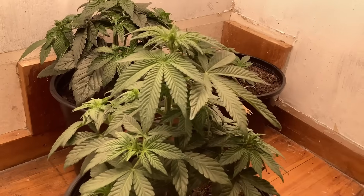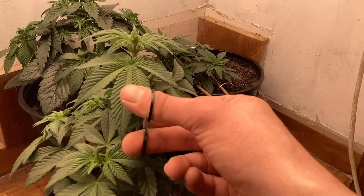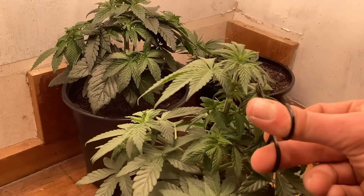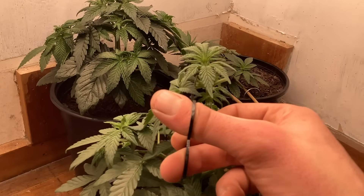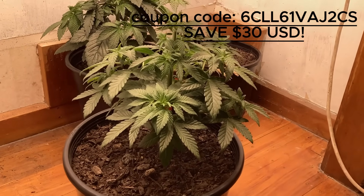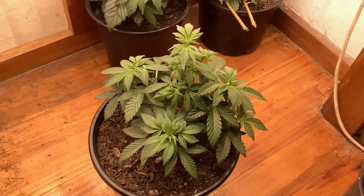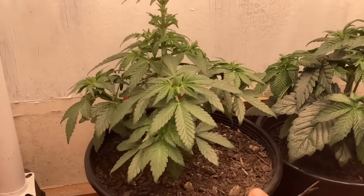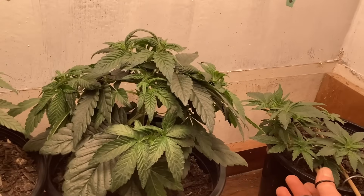Day 30, boys — moving along. I'm really impressed with this light, truly. It's a really good price — a lot cheaper than some of the other lights on the market for the same power and same stats. If anybody is interested, I'll put a link and a discount code in the description. I do not get paid from you guys using this code — this is a genuine recommendation. It's a nice light; I'd definitely recommend it if you're on a budget and want a nice light with a built-in timer.